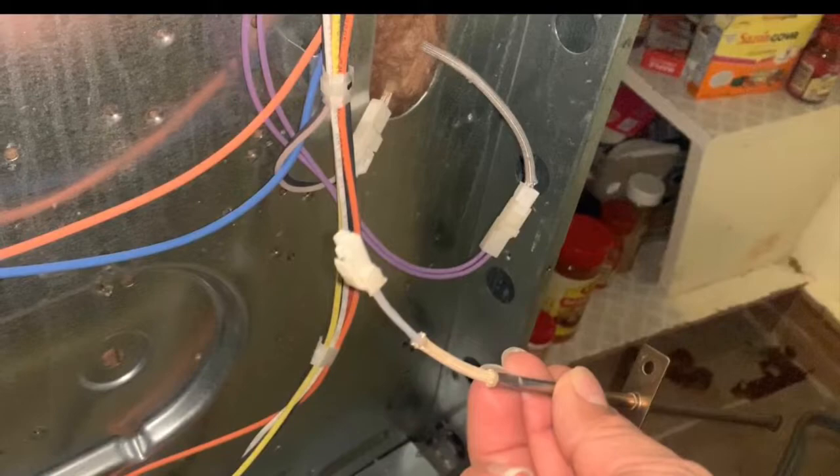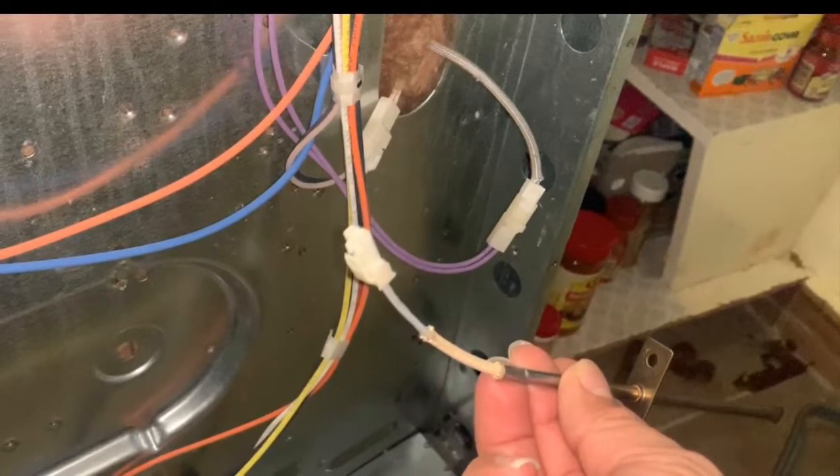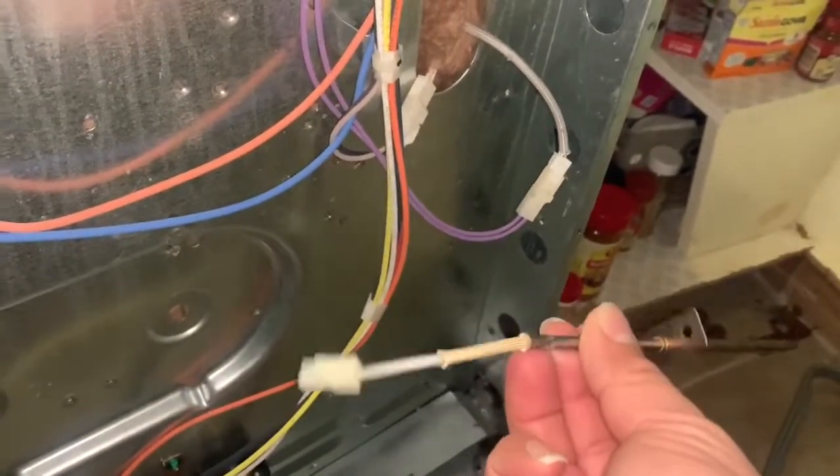I already have replaced the temperature control — as you can see right there, this is the old one. It's very simple to replace: just disconnect it from the harness and remove the screws on the inside of the oven and pull it out and put the new one in. To remove it, you just remove the back panel — it has about 10 screws all the way around, just remove it out of the way.